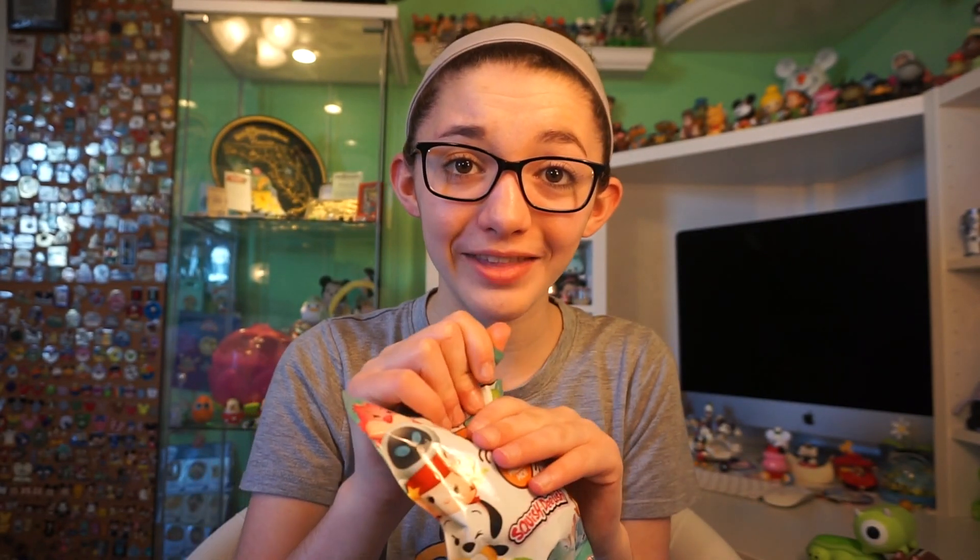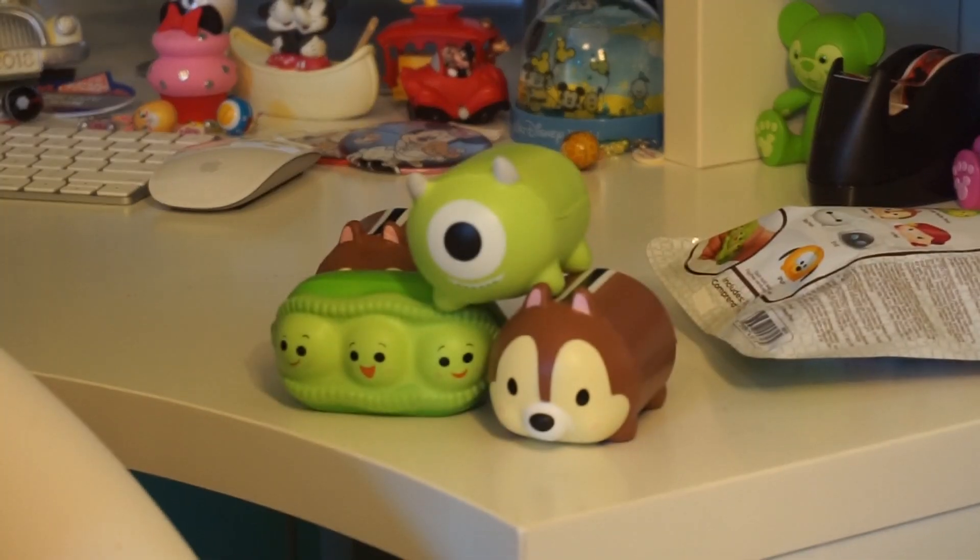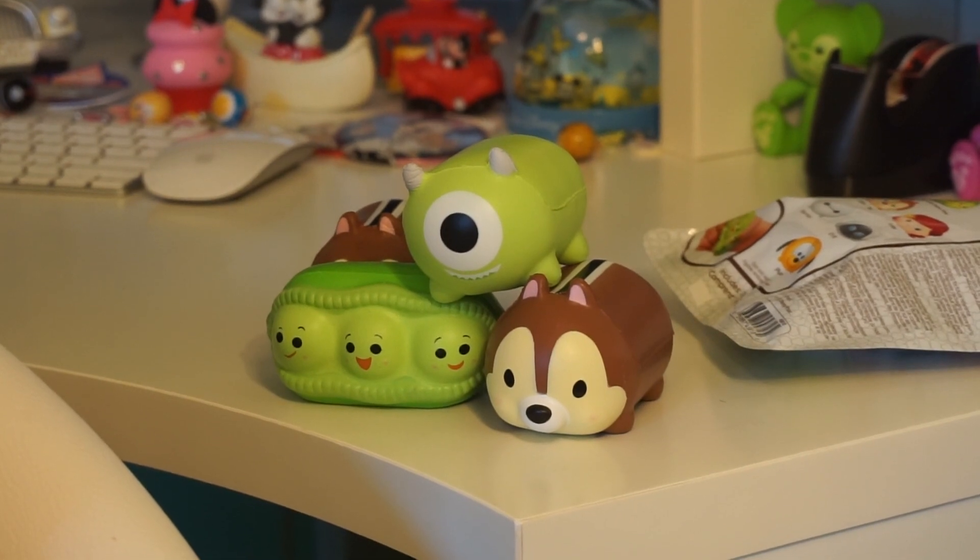I really really love these and I hope that they make more of them. For our last pack... we got another Chip. These do stack pretty well, so you can stack them just like Tsum Tsums.